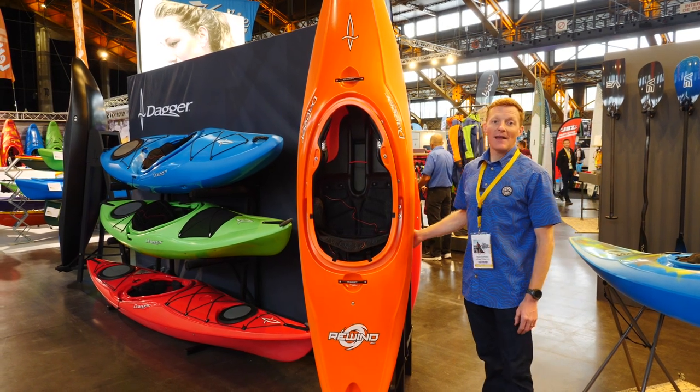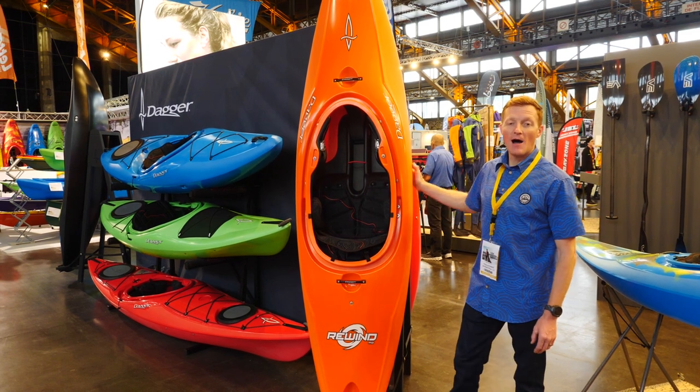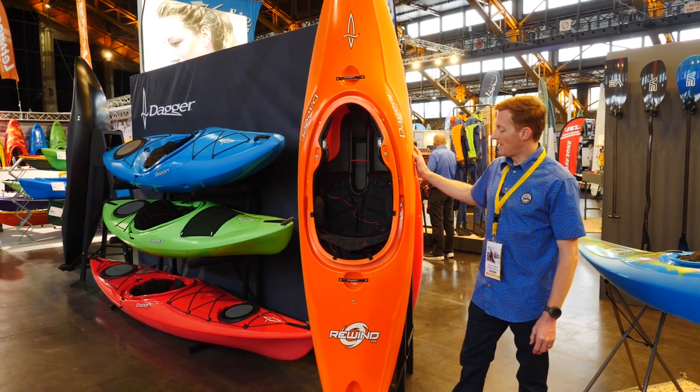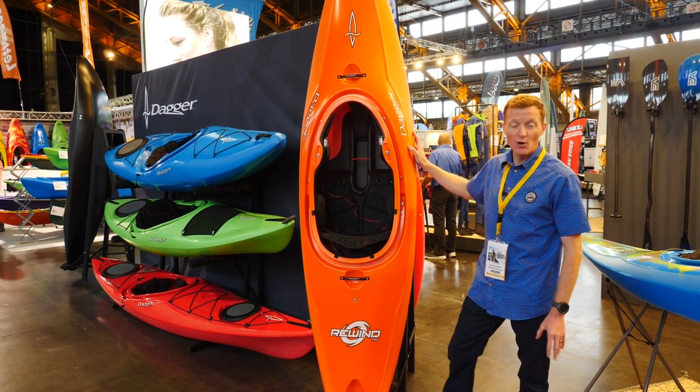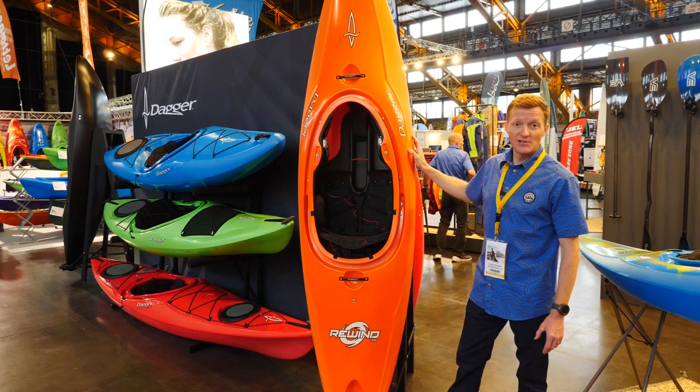Hi, I'm Snowy Robertson. We're here at the Paddle Sports Show in Lyon on the Palm and Dagger Europe booth, and here we have the Rewind Action Plus spec — the half slice boat from Dagger which is the Rewind.